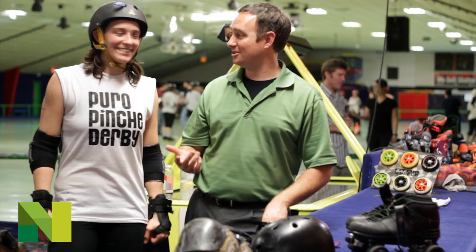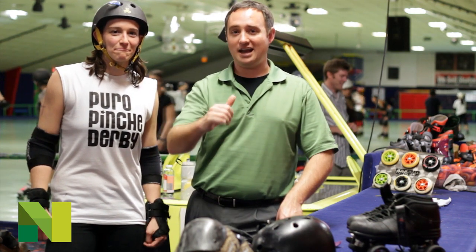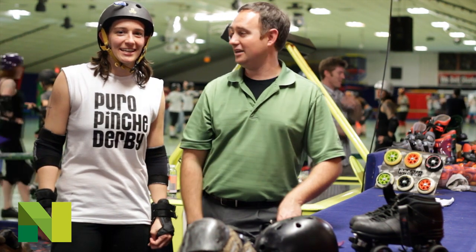We have one of the Texas Roller Girls with us here tonight, Nayslayer. Welcome to the show. She's here to tell us exactly what you need at home to get started and how to kick some butt out on the derby lanes. Why don't you tell our viewers at home exactly what they need.